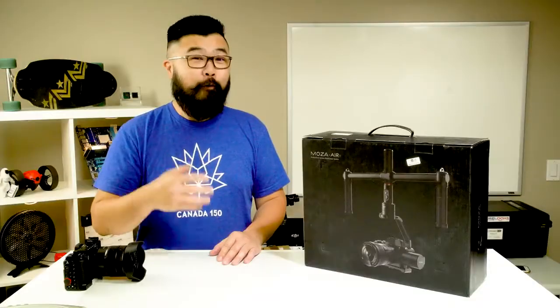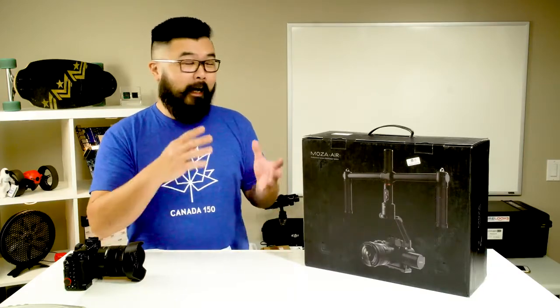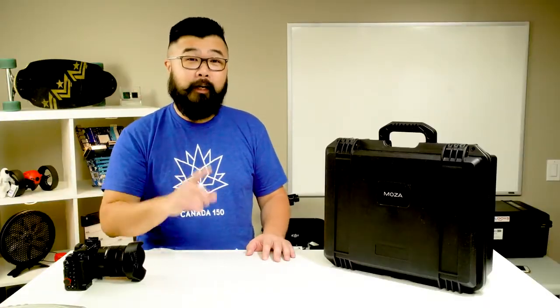That melty mozzarella cheese and those seasoned patties — such a wicked combination. We're going to be unboxing this guy right here and go over some of the finer points as we take the insides out. Let's get the outer curtain off here. And here it is — this is the Goodson Mazwa Air.